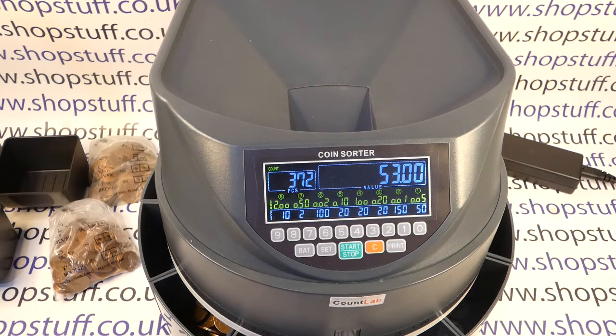You can find out more on the website shopstuff.co.uk. You can also check out the video links appearing on screen now for other coin sorters, and you can subscribe to this YouTube channel. Thanks for watching.